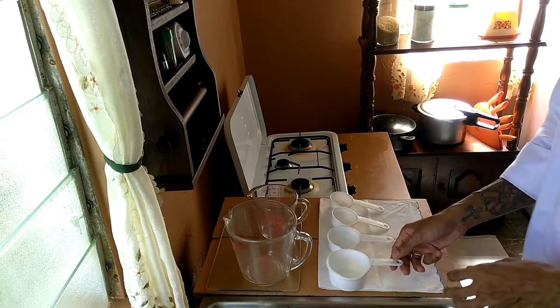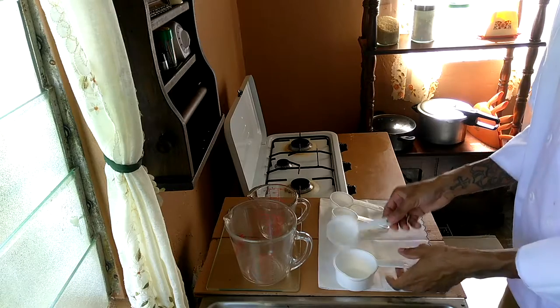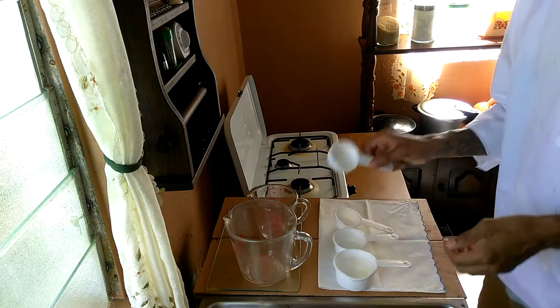And these are the dry measuring cups. You have a 1 cup, a 1½ cup, a 1⅓ cup, and a 1¼ cup.